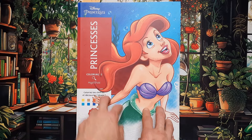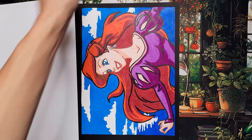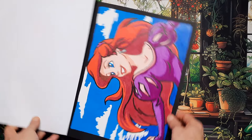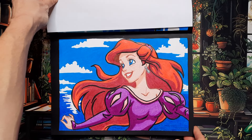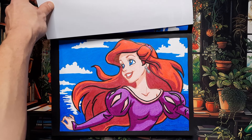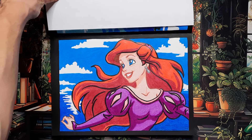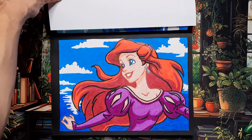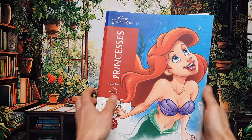Then we have Princesses, one of my favorite coloring books. I did Ariel — I used colored pencils and then the black acrylic paint pen for the lines, which really makes the lines pop. It's also just a very nice picture. I love the way her hair looks — really nice in Princesses.